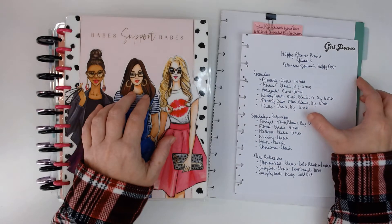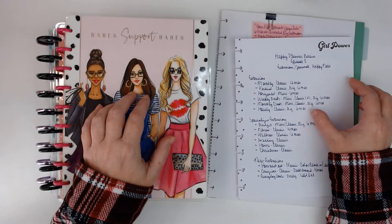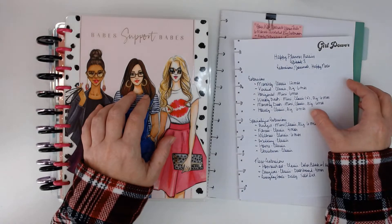Today is our third episode of Happy Planner Basics and I'm going to be going over all of the different extensions and supplemental planners that you can pick up.